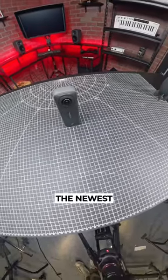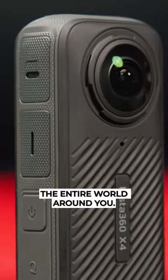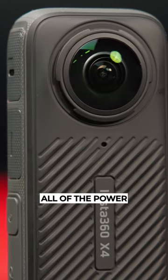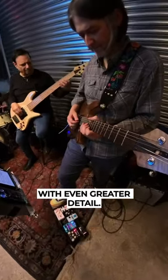The Insta360 X4, the newest action camera that will literally capture the entire world around you. The X4 takes all of the power from the previous X3 and adds some pretty incredible upgrades to let you capture your experiences with even greater detail.